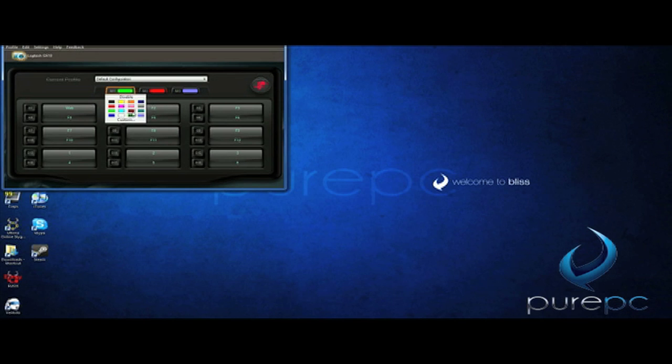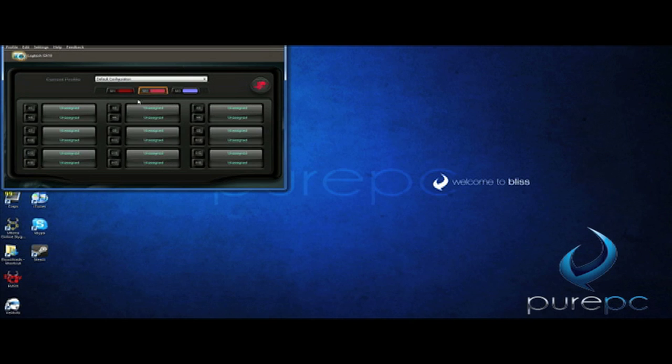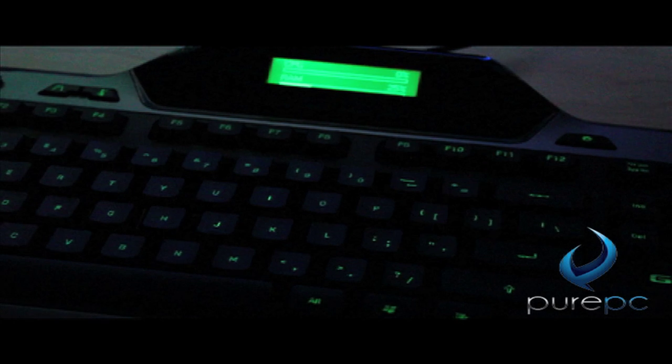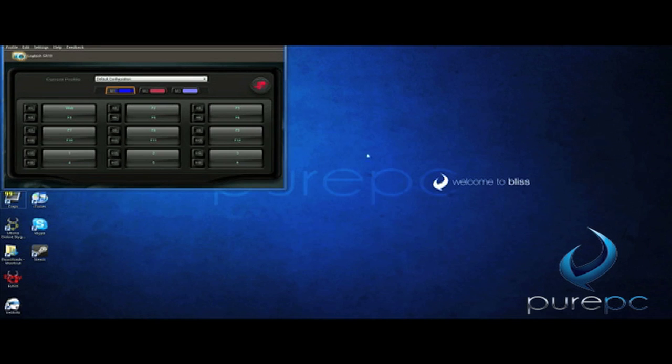Next I'm going to show you something from the computer — this is a look at the actual software that it comes with. You can change all of the colors of the backlighting to just about any color you want, as you can see. Any color you can think of you can set as a macro, and you get three functions for each set of 18 keys. While it only has really one function — aesthetics — this really was my favorite part about the keyboard, just how customizable the backlighting was on the keys.